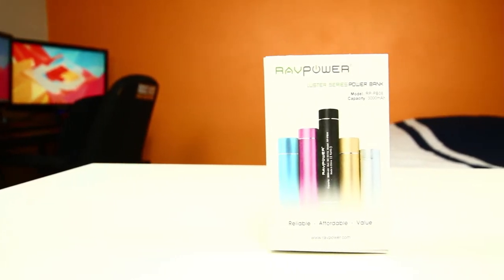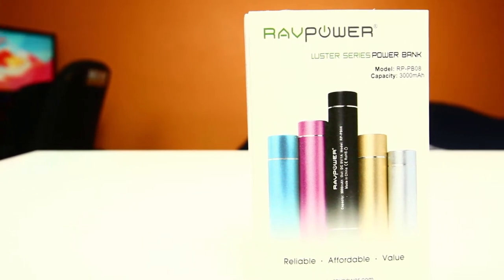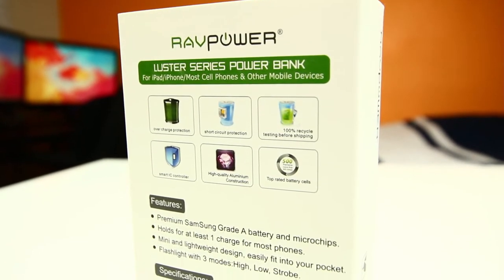Hey guys, BowHD here, and in an effort to bring you guys some cool affordable tech accessories, I have picked up the RavPower Lust Series 3000mAh External Battery Pack that will help you keep your devices fully charged throughout the day so you won't have to stay close to an outlet.